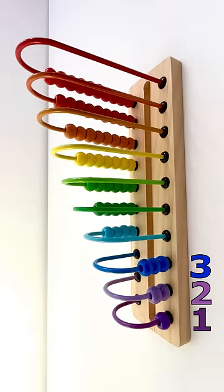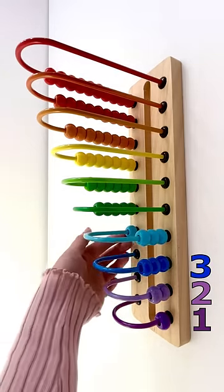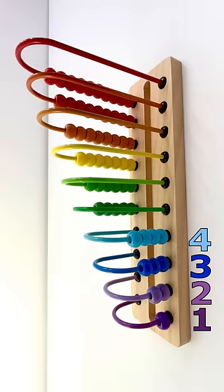1, 2, 3. Three blue beads. 1, 2, 3, 4. Four light blue beads.